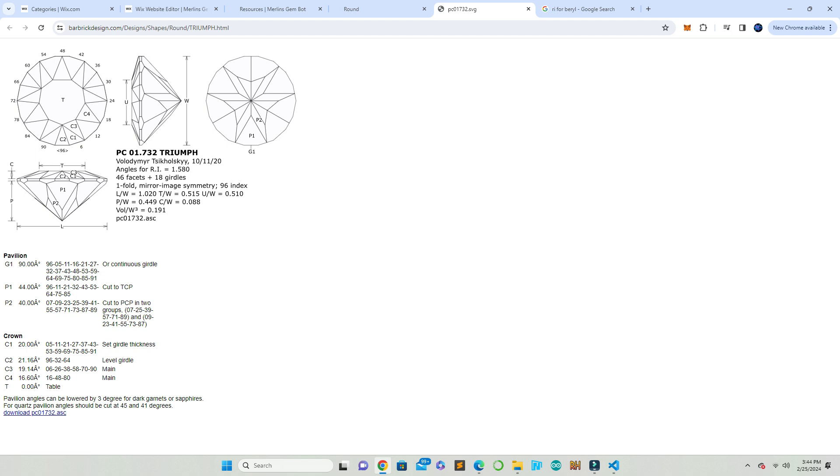You can see in that lower picture it probably looks better with the facets cut in. It's going to be a cool stone — it's got a cool pavilion on it, it doesn't look too difficult. Alright, thanks for watching, stay tuned for part two of how to cut a gemstone with GemBot. Have a good day.